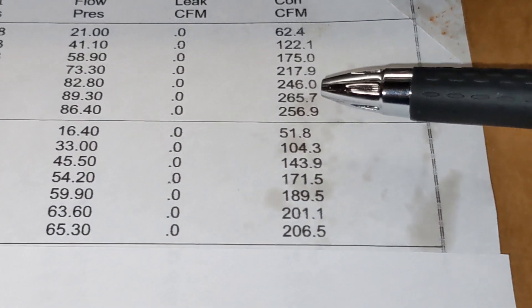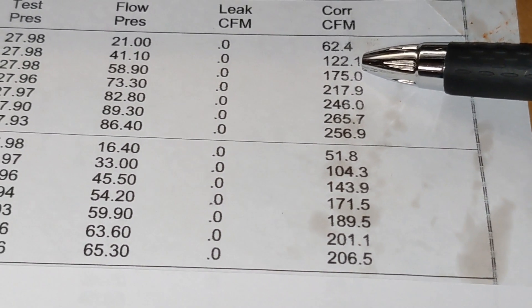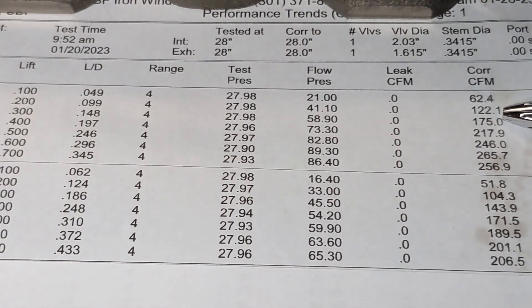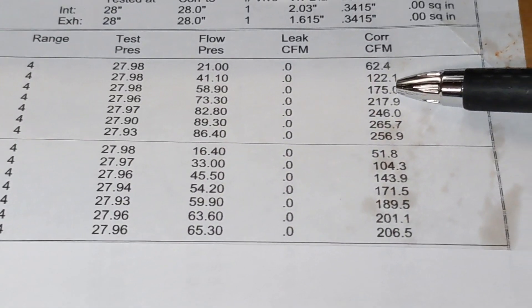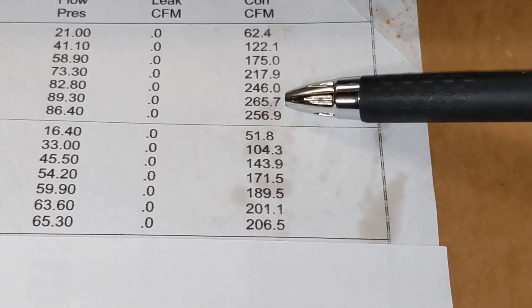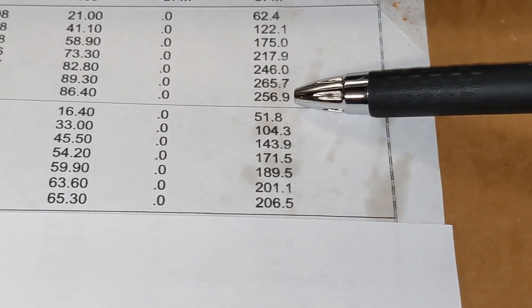For the second set of numbers on the intake side, these are pretty close to what the first set of numbers were, maybe slightly less. At 200 we've got 122, at 400 say 218, at 500 246, at 600 266, and then it drops off at 700 down to 257.